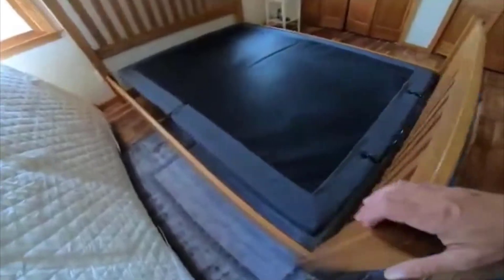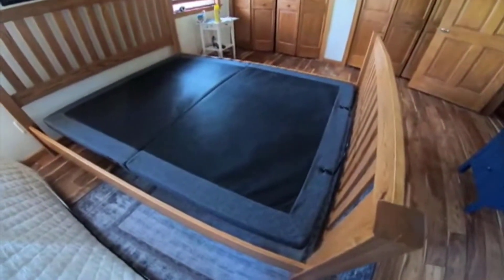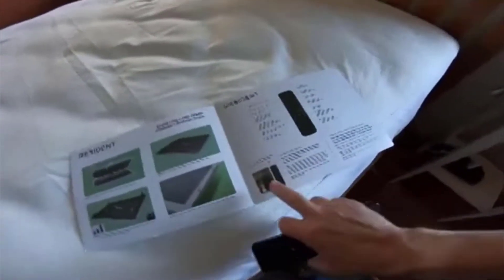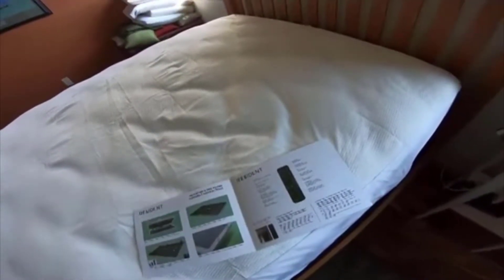It'll look just like a normal bed when it's flat and reclined. This thing is great if you have any kind of back pain, sleep apnea, or just have trouble sleeping lying flat — a little bit of recline can make a huge difference.